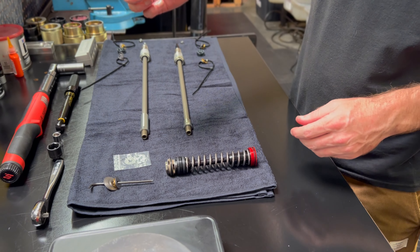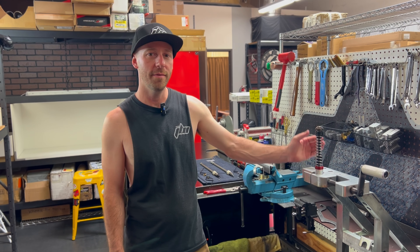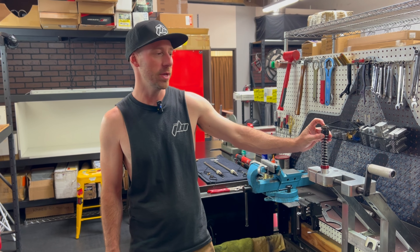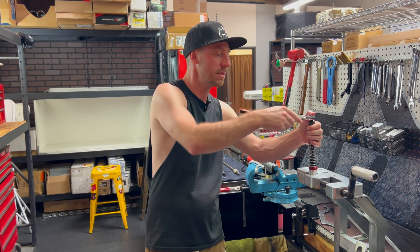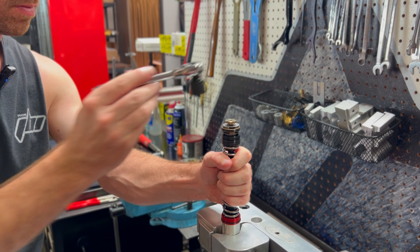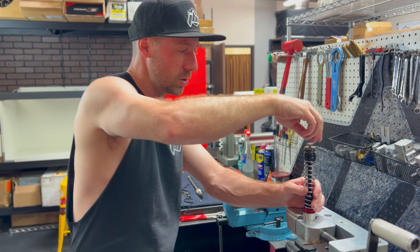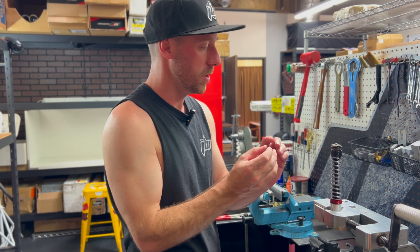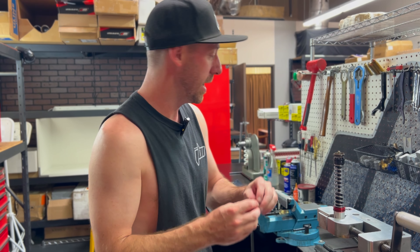Now that we have this standalone, it's time to get this installed. I now have the compression assembly fixtured in the vise. First thing I'm going to do is remove the 17 millimeter nut that fixtures our compression valving to the compression piston post. A lot of these pieces we're going to reuse. Be careful — we've got the nut, the check spring underneath it, and then the check plate as well. Let's keep that assembly all together.